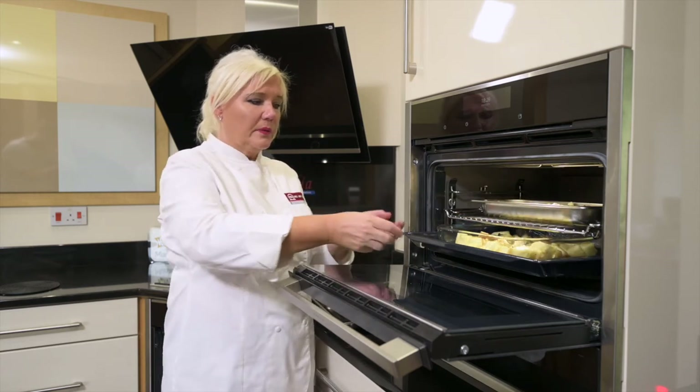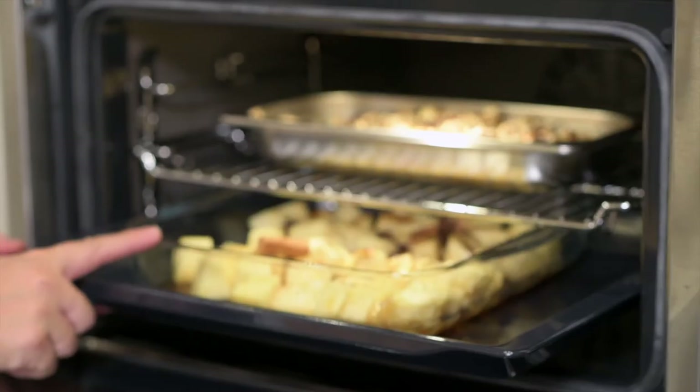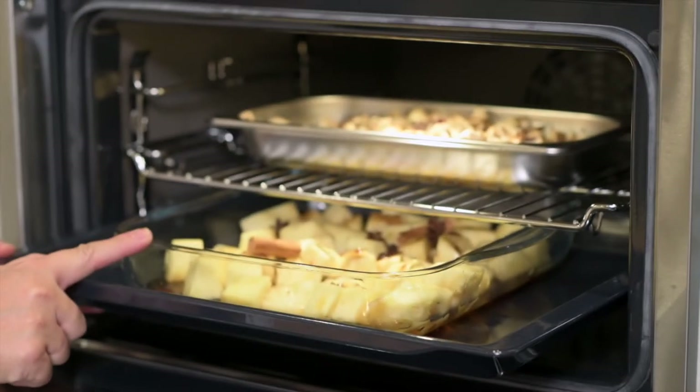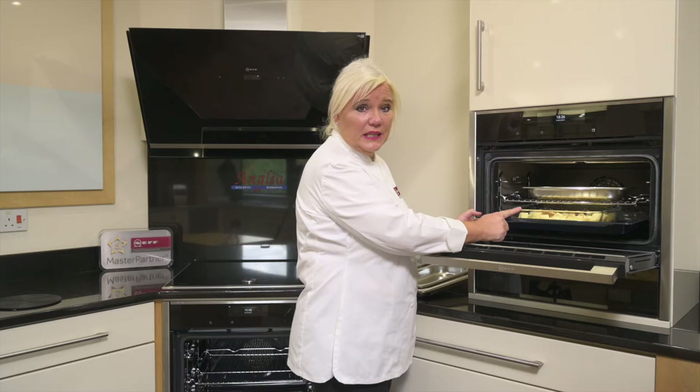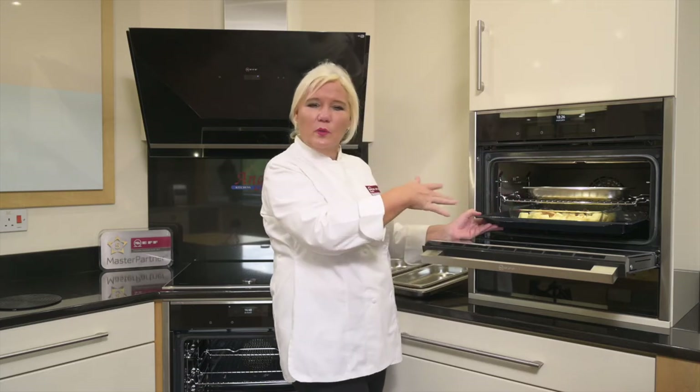I'm going to pop those on the top. Below that I've got some prepared fresh pineapple with some rum, star anise and some cinnamon sticks. That gives it a lovely flavour once it's steaming.